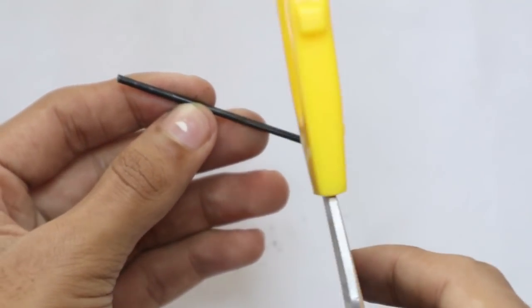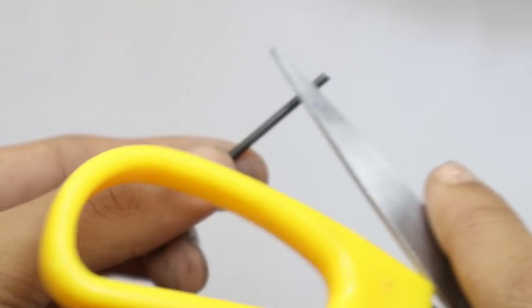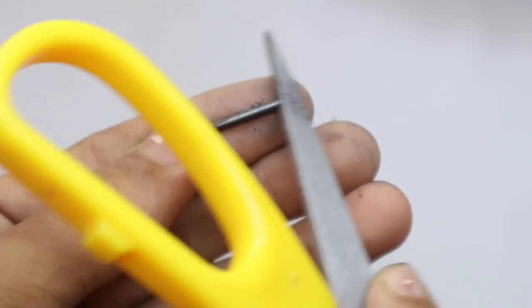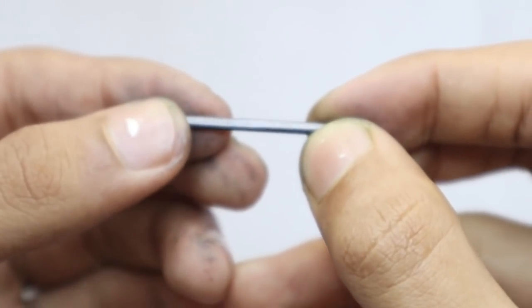This is the other lead — scrape off the same. I have done the same to the other lead also; you can see there's a flat side on this one too. Now do the same to your small lead. I have created a flat end on this small lead also.